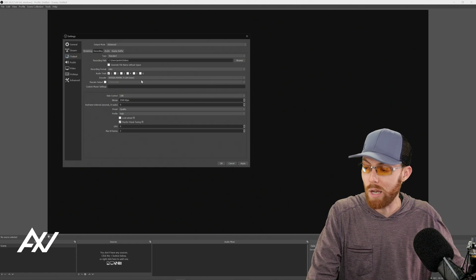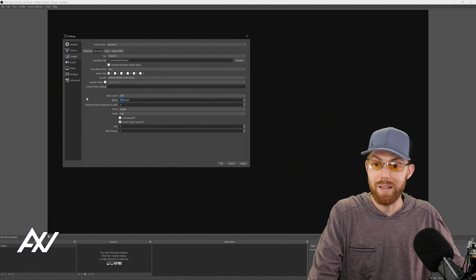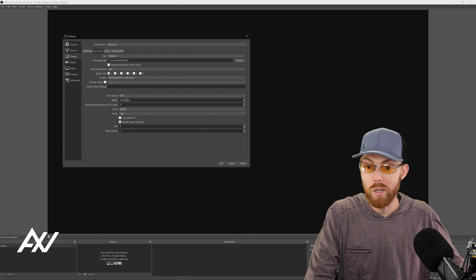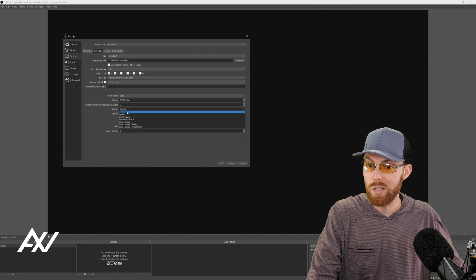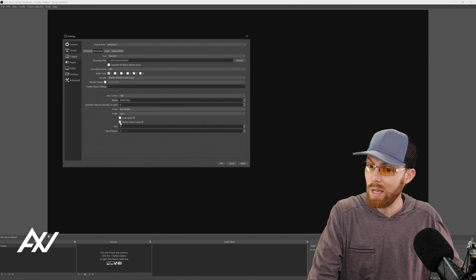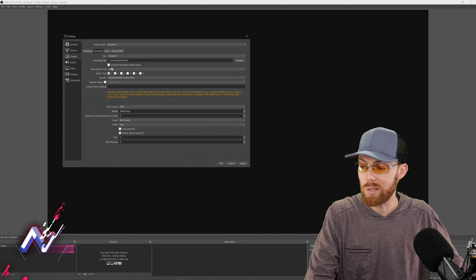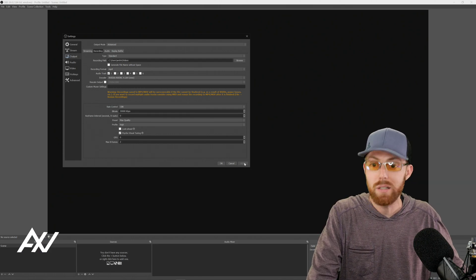Go to the Recording tab for those looking to record mobile gaming footage. If you have an NVIDIA graphics card, select the NVIDIA NVENC encoder here as well. For recording bitrate, I recommend going higher than your stream bitrate — at least 15,000 for gameplay as a minimum. Consider going all the way up to 30,000 to maximize quality. For your preset, do Maximum Quality; do not use Look Ahead, but do enable Psychovisual Tuning. For recording format, I recommend MP4 — it's the most compatible video format. Hit Apply, but do not yet hit OK.